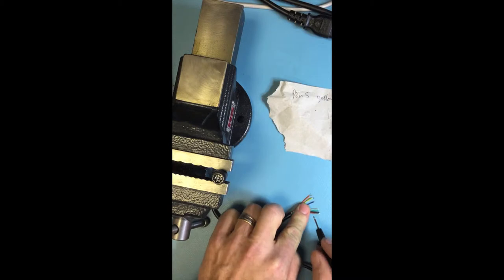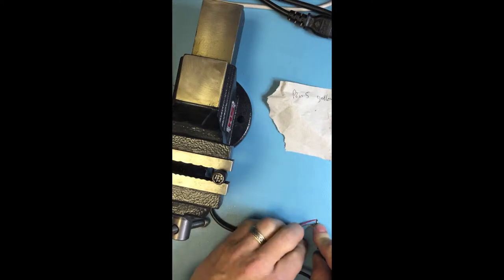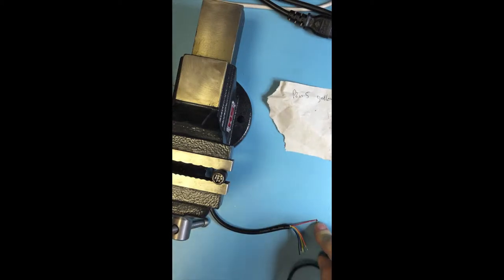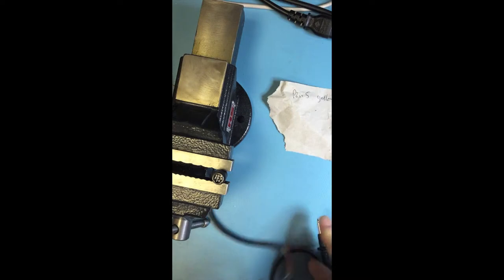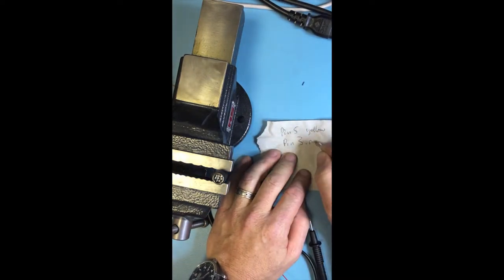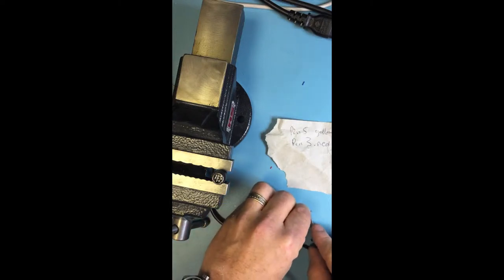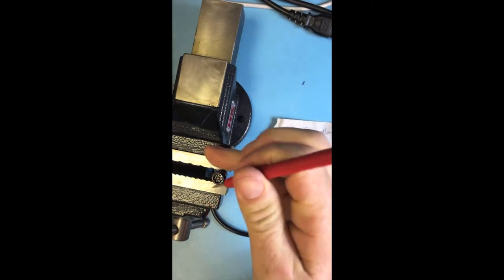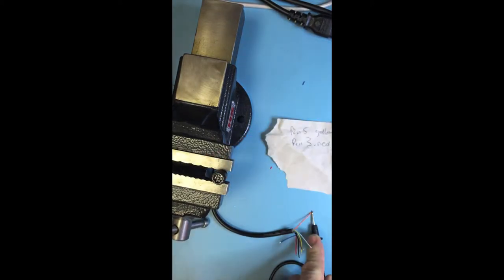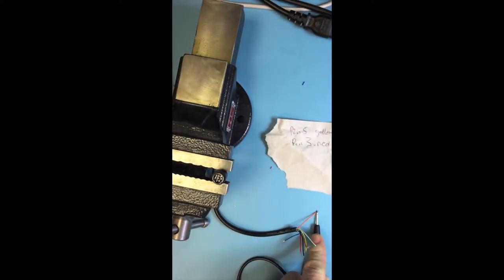On this cable I know the red one is an important one. Let's find out where red is — pin 3 is red. Pin 3, red. And then this one I think is the other one we need. Indeed — this is orange, and orange beeps on that middle connector, so orange is pin 4.